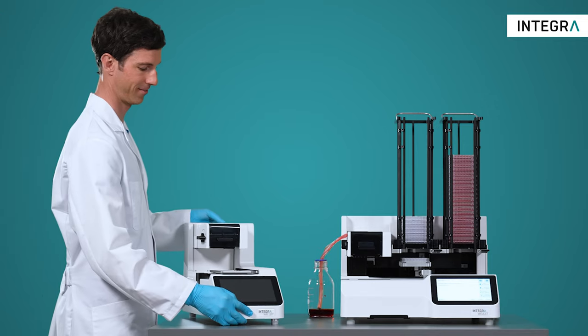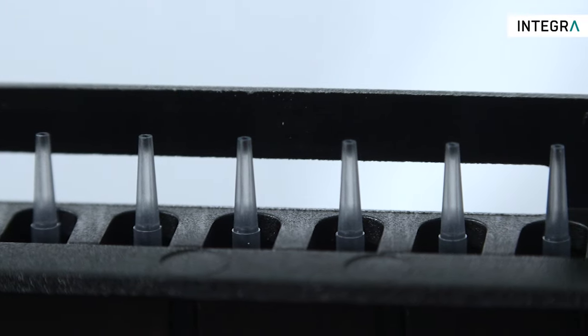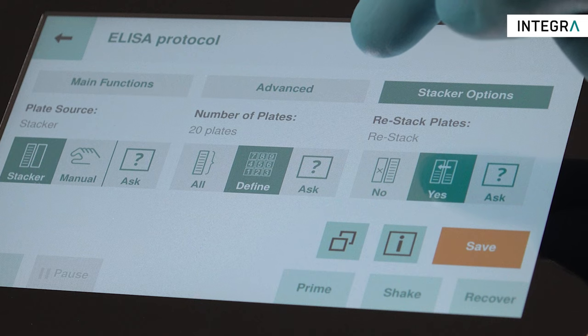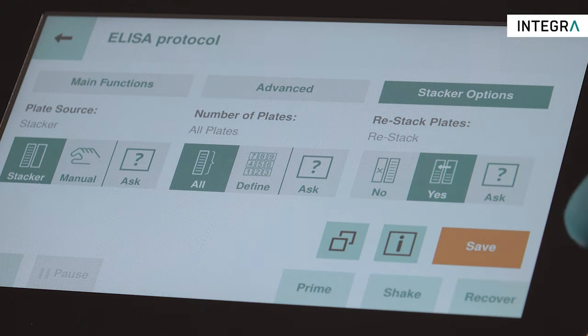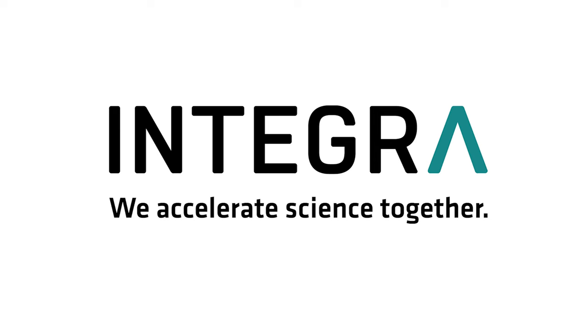Take your reagent dispensing applications to the next level and benefit from compact and affordable instruments, low instrument running costs, easy handling, and superior user interaction with the new and revolutionary WellJet Dispenser and Dispenser Stacker. For more information, visit our website.